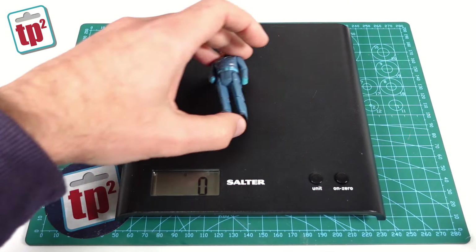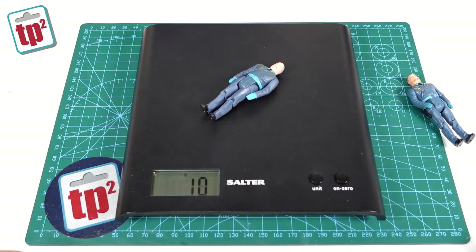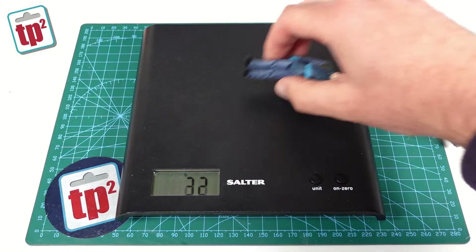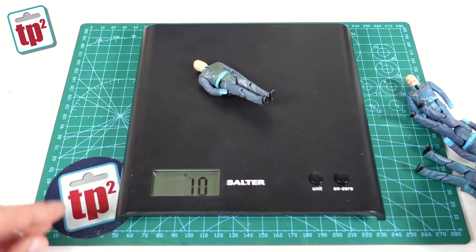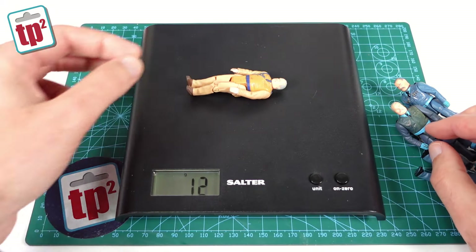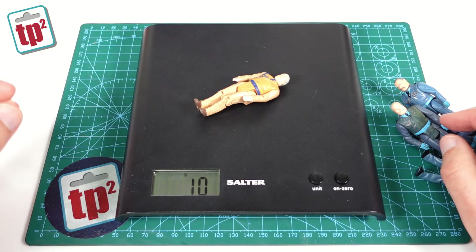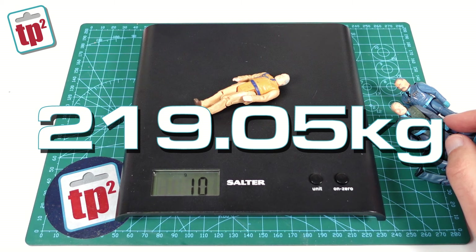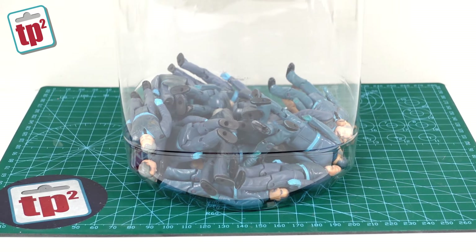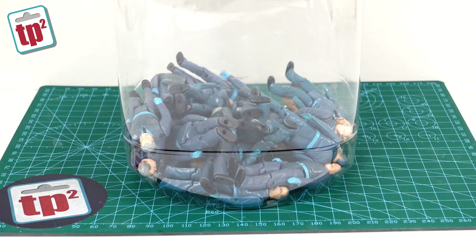Next up I was asked how much this is going to weigh. Once I've collected all 21,905 Miles Mayhems, how much is that going to weigh? First thing we've got to do is weigh a few Miles Mayhems to check they all weigh the same, and it turns out every single one I have weighs 10 grams. If we multiply that by 21,905 that gives us 219.05 kilograms — about the weight of four average-size people. So it's really not going to be too much of a weight and certainly something we can easily move around.